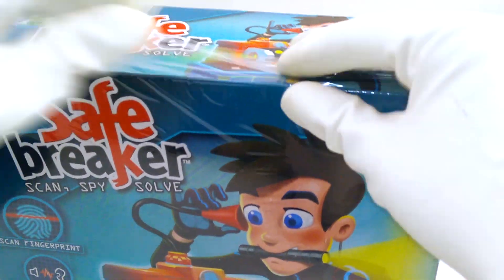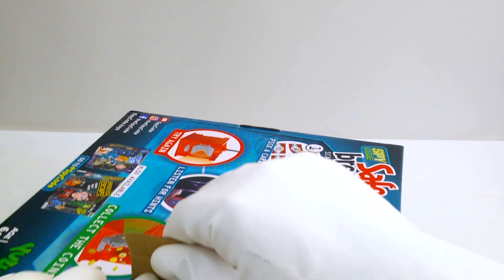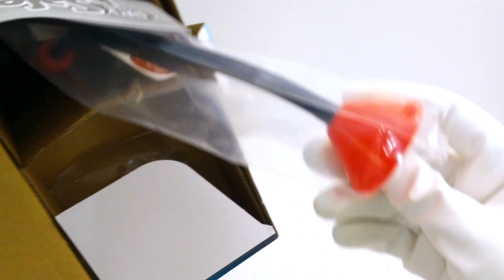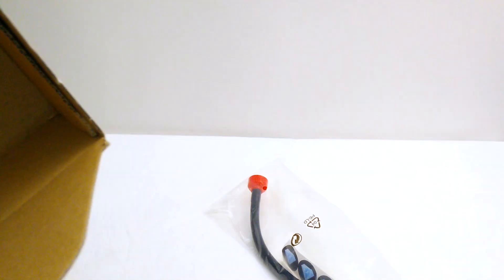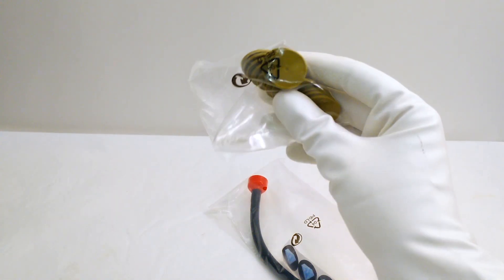First we'll take this wrapping off. Oh, look — there's something jingling in the box; that must be the coins we have to get out of the safe. How do we open this sucker up? Let's see. Let's see what we have in here — oh, I wonder what this is, some kind of lever or something. Okay, here are our instructions so we can learn how to play.